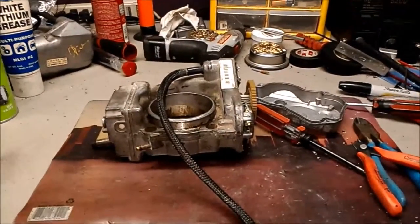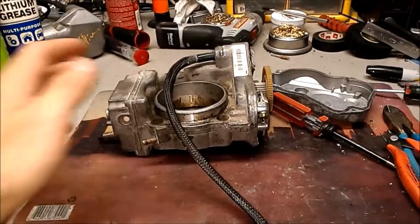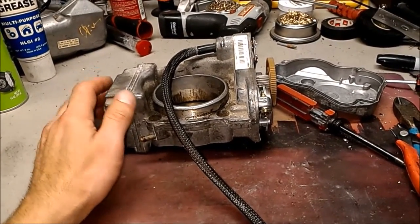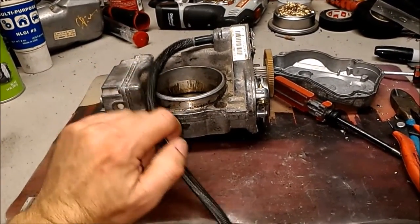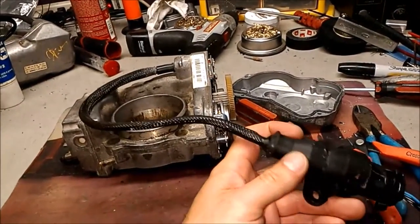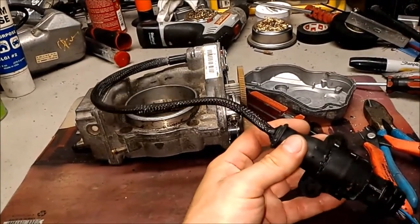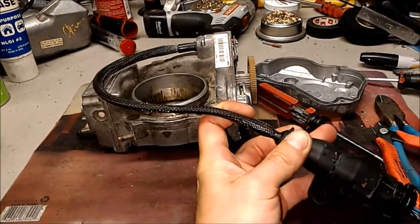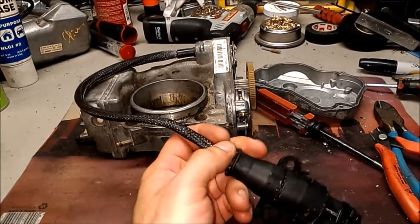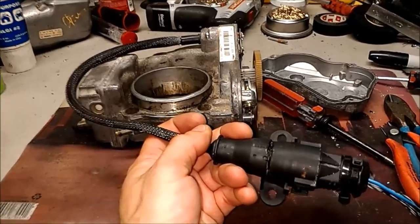Hello, this is Victor at restoringmercedes.com. This video is for Jeff in North Carolina. This is an S-class 320 throttle body that had been worked on but does not work correctly. I want to confirm that I do see the problem it came here with. It's very similar repair — the loom and the glue and everything — the wires look good, but it still hasn't been repaired correctly.